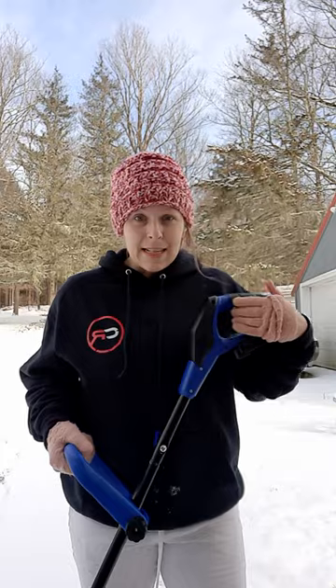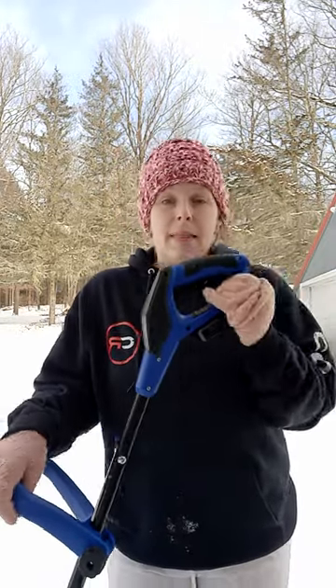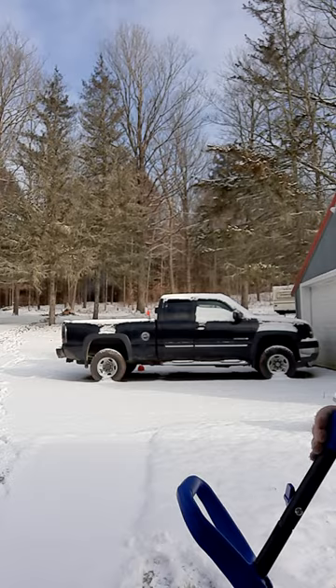So I called Snow Joe and they said yes, it has a two-year warranty, and they said they were going to send me the part. Well, they sent me the battery charger, not the battery, so I called them back and said hey I need the battery, so they sent me the battery.